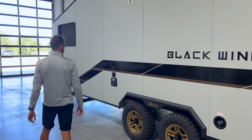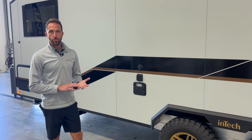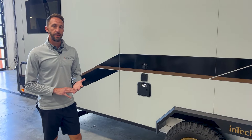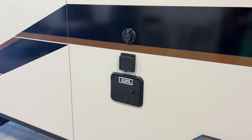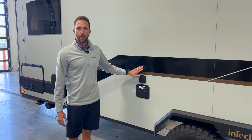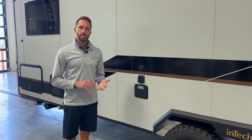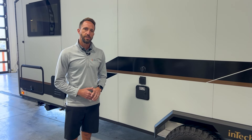Coming further forward, you'll have your water connections for city water or to fill your fresh tank — this unit has a 90-gallon fresh tank on board. Directly above is your shore cord, which is 30-amp service on this unit. Right here is a coax input — if you have satellite or cable at the campsite, you can plug in and it passes through right to your TVs.